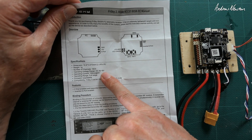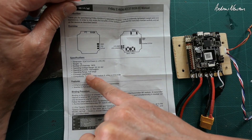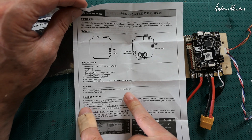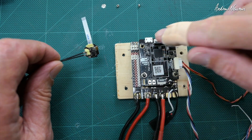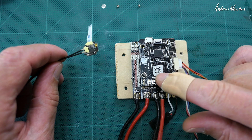Input voltage is 4 to 6 volts which will be provided by the flight control board of course. It's full range, F-port enabled, so you can get telemetry and SBUS on one cable, or inverted S-port. Now the way we connect it up, there are two connections, one each end, and this one is for an external IMU unit I think.